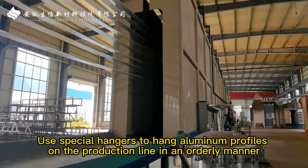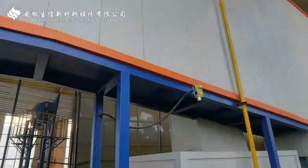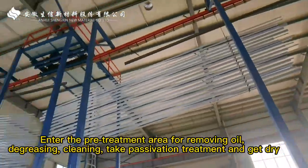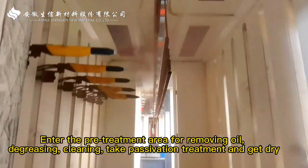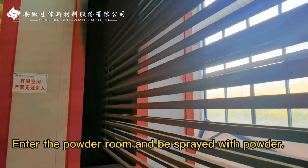Use special hammers to hang aluminum profiles on the production line in an orderly manner. Enter the pre-treatment area for removing oil, degreasing, cleaning, take passivation treatment, and get dry.